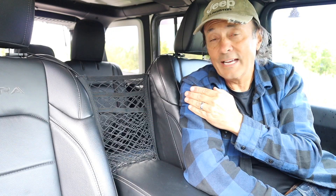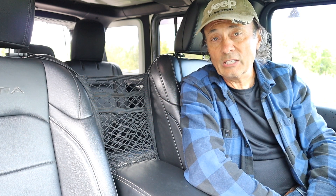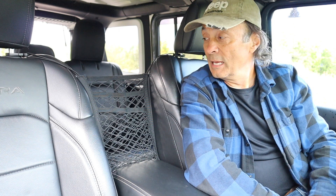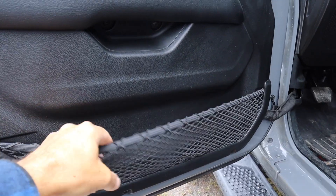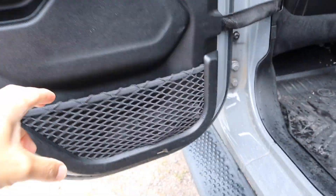So here I have it set up in the Jeep, and you can see it doesn't really look out of place at all. It actually looks like it was just made for it. It matches the other netting that we have in the Jeep, like the nets in the side pockets on the doors.